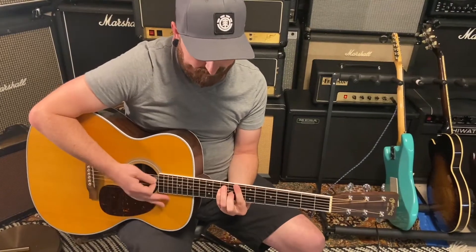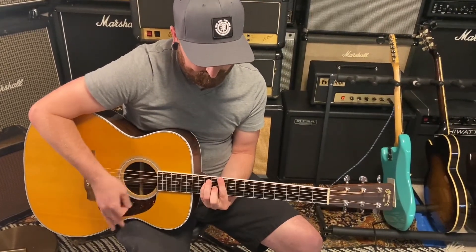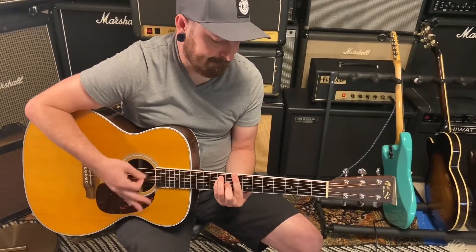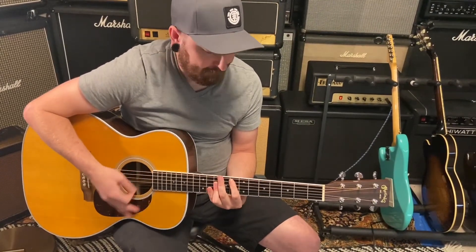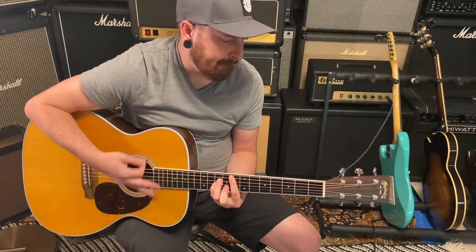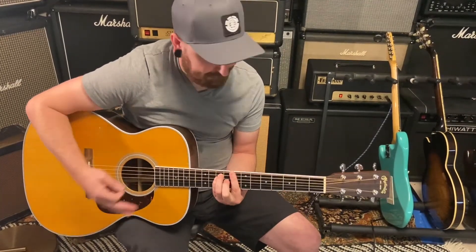Super easy to play, even up higher. Sounds great, man.